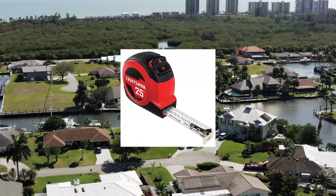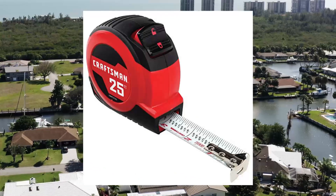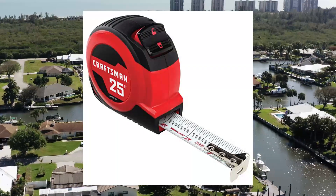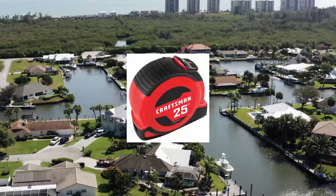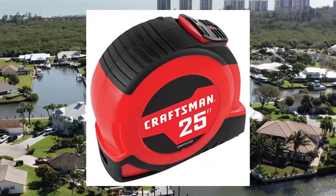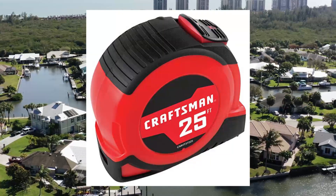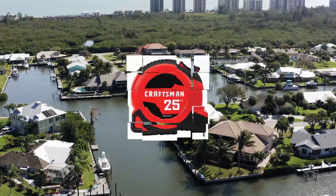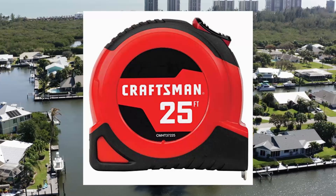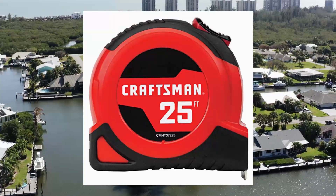Craftsman tape measure, 25-foot retraction control and self-lock. Rubber grip, CMHT30725. Ease of use — self-locking blade of the retractable tape measure stays extended. Quick and easy measurements; fractions printed on the blade. Added grip rubber over-mold for added grip.